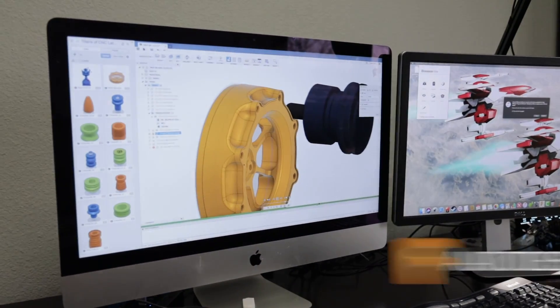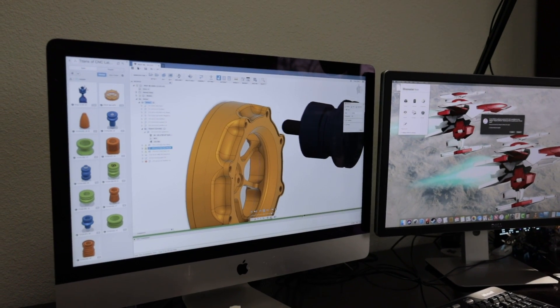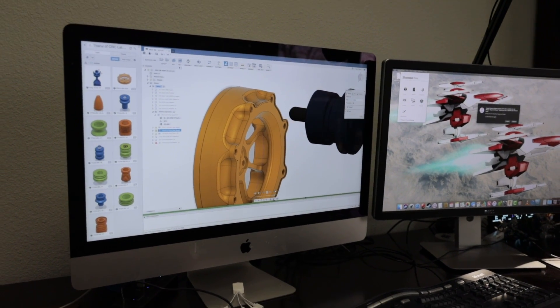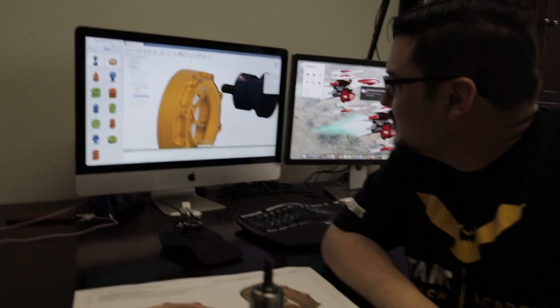So what software is this? Is it Fusion 360? Fusion 360. We're also using PowerMill, just so everybody knows. So there's a nice variety there when actually doing the complicated jobs. Fusion is making it happen.